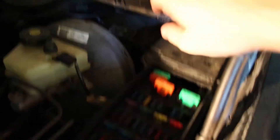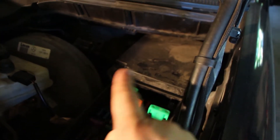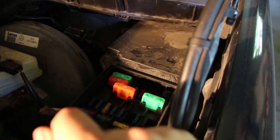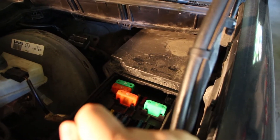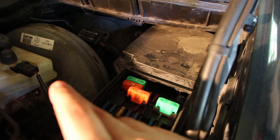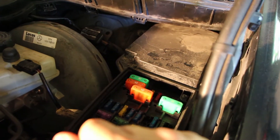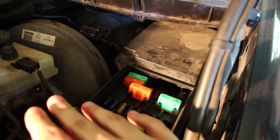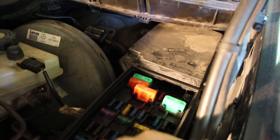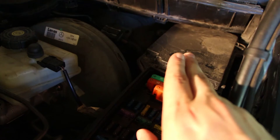If the fuse isn't the problem, there's a relay back here that controls the secondary air injection system — check that too. If you pay attention when you start your car, you'll hear the relay click. Not just at startup, but also after the engine warms up to about 60 degrees, it clicks again to run a self-test. The pump turns on for two or three seconds, checks the oxygen sensor reading to see if it changes, and if it does, the system knows it's good.